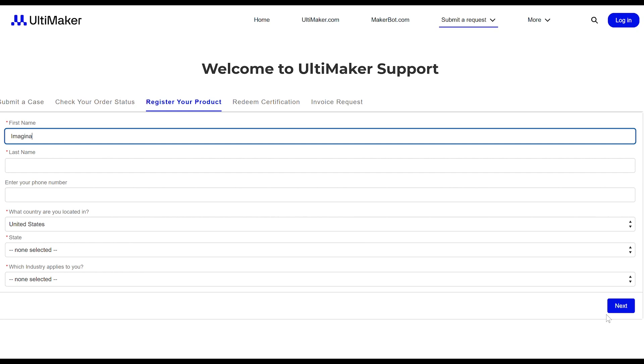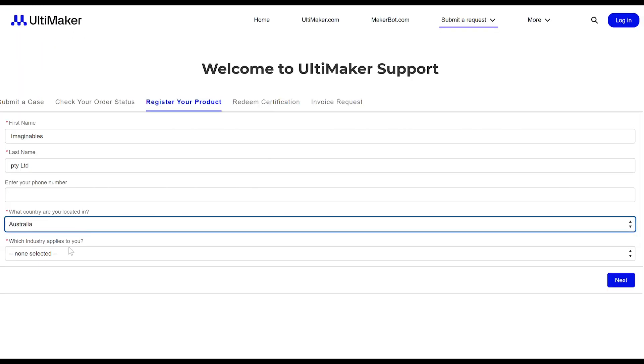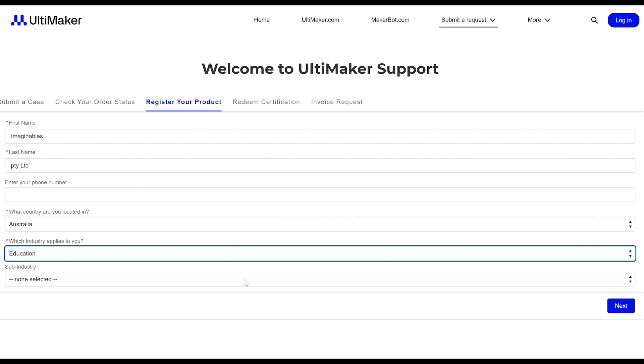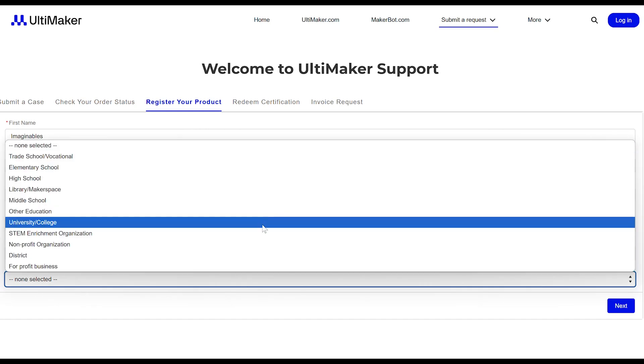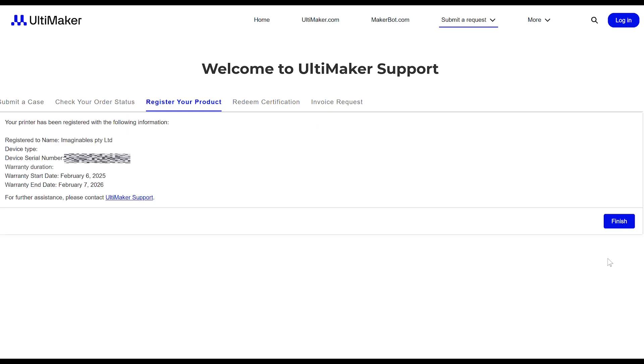After this, the next page will ask for your first and last name, contact phone number, country, and state. It will also ask you about your industry. Well done! You've successfully registered your new Ultimaker Sketch Sprint.